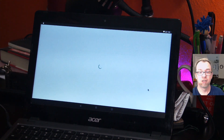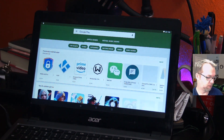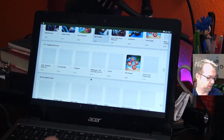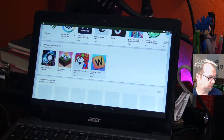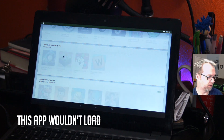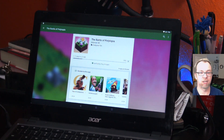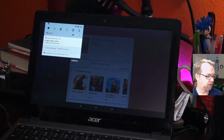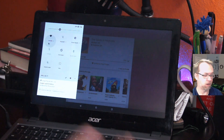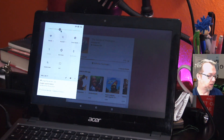Here is the Play Store. Just to show you this while an app is installing — you can do a double swipe down from the top and get all of your normal settings that you'd expect to see on Android. You can turn the screen brightness up or down and access all the standard Android controls.